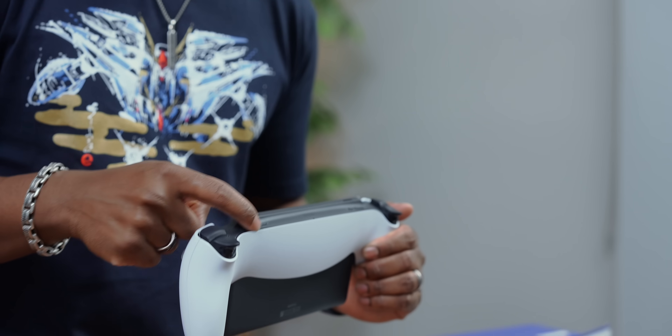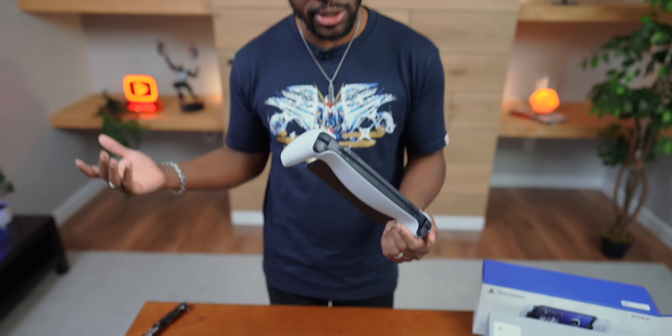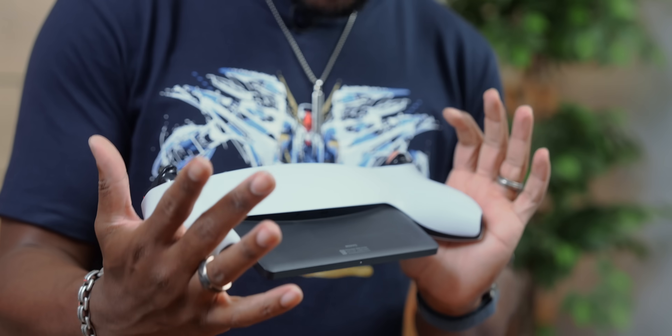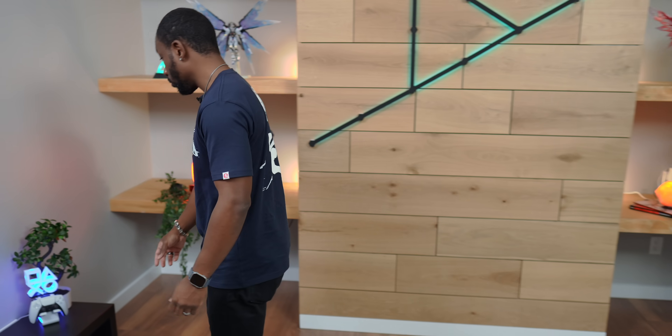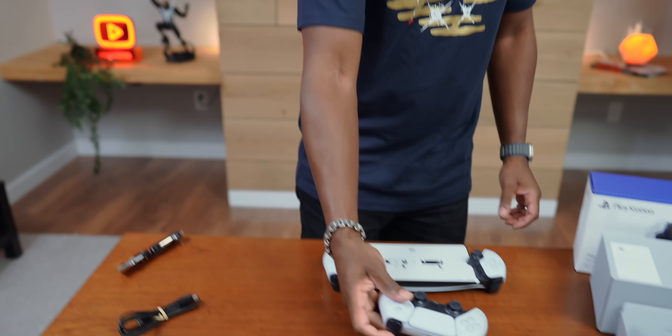On this side you have your volume button, so you got your volume controls. This does have speakers built into it, so you can listen and play games and hear everything. You also still get all of the same haptics in here as well, so everything you come to expect when you're actually using your typical DualSense controller, you're going to get all of that here as well.